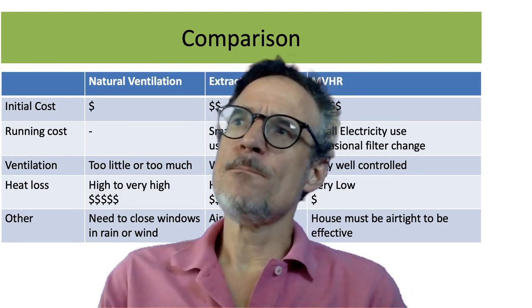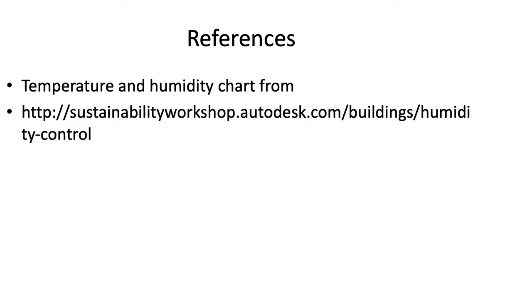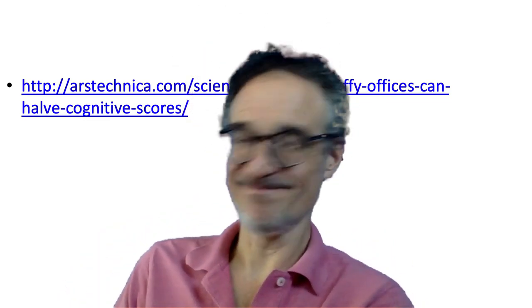That's ventilation. Good luck, and hope you have lots of fresh air.